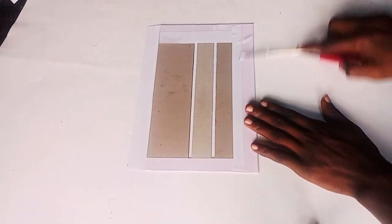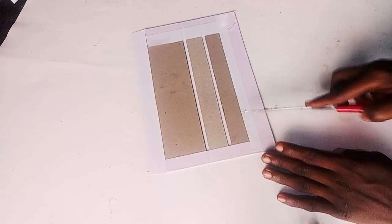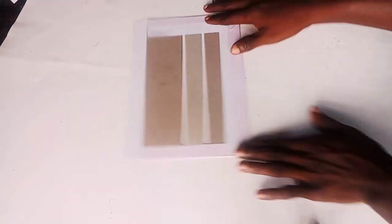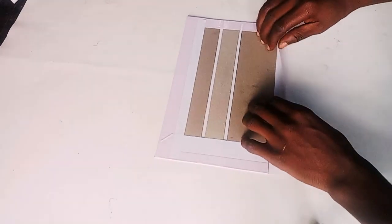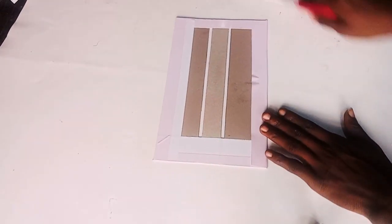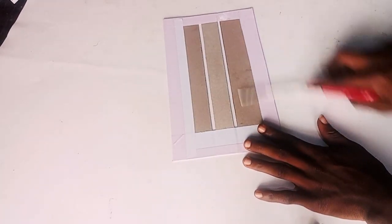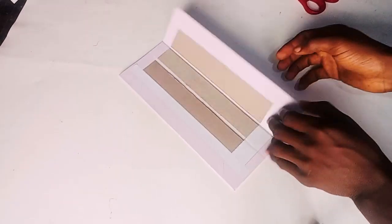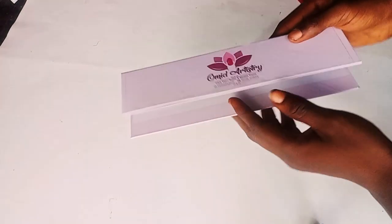I'm folding it over and applying pressure with the head of the scissors to create a strong bond. Do it on both sides and press again with the head of the scissors. This is what the cover — the cover wrap — looks like. Okay, let's go to the next stage of processing.